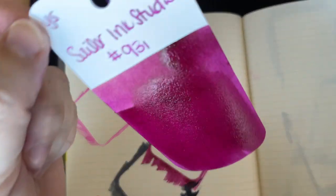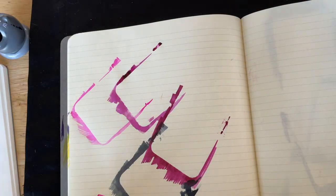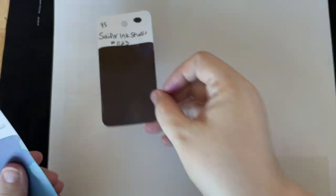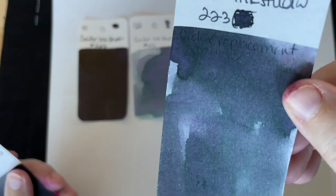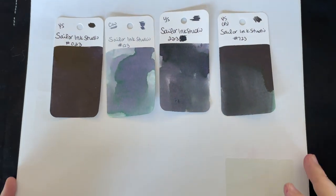Okay, I'm going to let these dry a little bit and I'll come back and then we will do a comparison of all the series that we did today. Hopefully that's a shorter little swatching video — kind of breaking them up into bite-sized chunks instead of having giant long videos. I love watching long videos; sometimes I don't like uploading long videos. Okay, I don't know because we have the dark colors coming up — here's Sailor Ink Studio 023 compared to 123, compared to 223, which is not as dark as 023, and then compared to 723. So that's our 23 line.